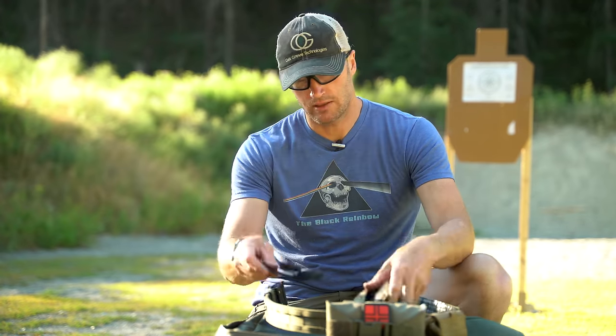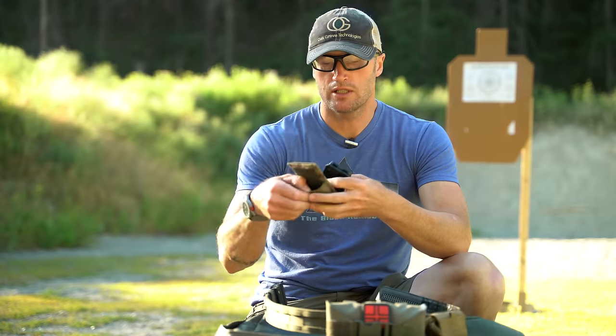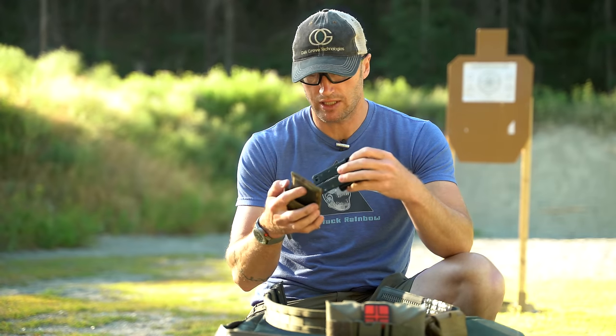It kicks the magazine away from your body, so if you're wearing body armor or maybe you're not the most fit person in the world, it makes it easy for you to access your magazines. So I have this one here, I'll set up this other one, and get them mounted on this belt real quick.